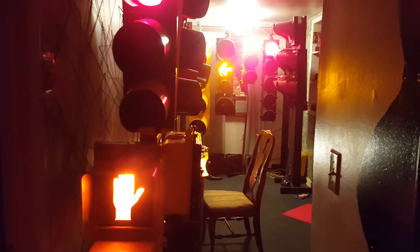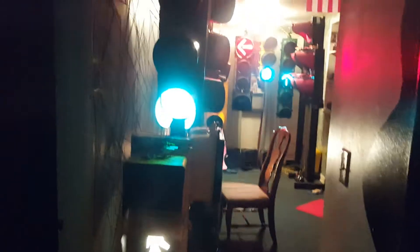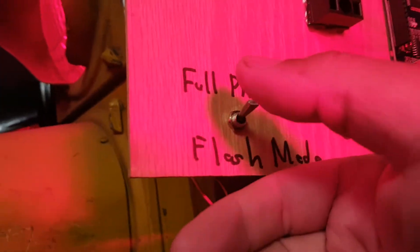So now it'll go back to the first phase here. So now if I throw that switch, what it's going to do — it's going to stop, and then these are going to go to their green, yellow, red, flashing yellow. And then after that phase, they all turn yellow to red, and then there's a slight delay. And then you'll see them all go into flash mode.